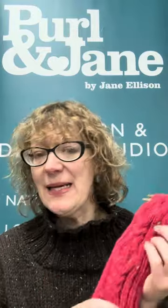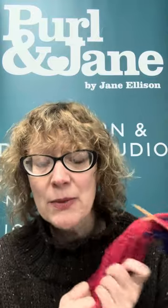So that's a basic little catch-up on the videos that I've done.